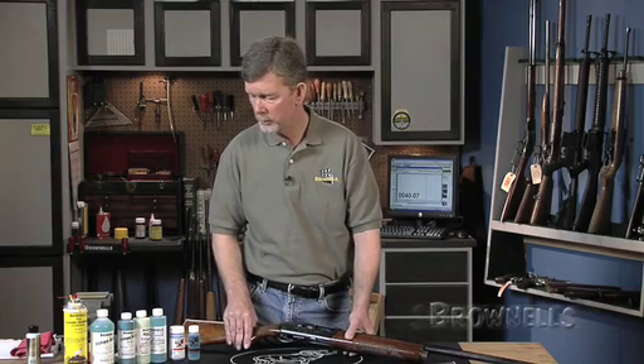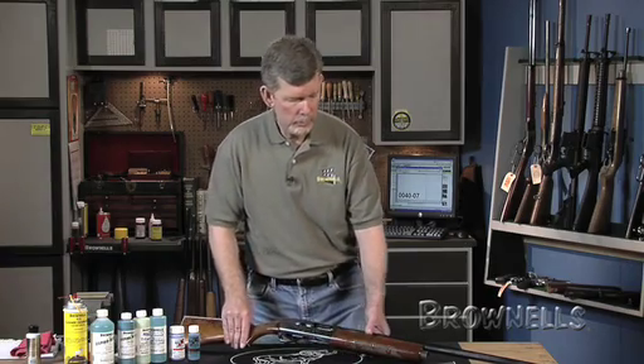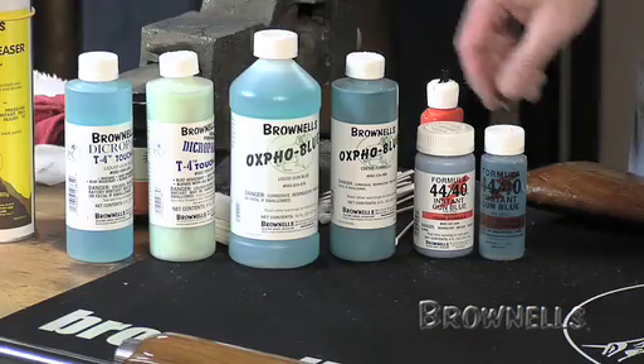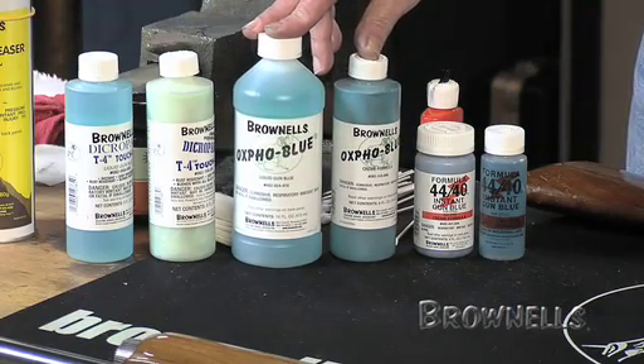Because of the variables in the formulation of the various cold blues and of the metals that make up the guns, it's really impossible to say which cold blue would be the best for your application. That is a question we get very often at Brownells and the answer is always the same: I don't know until I try it. But with enough preparation and a little bit of knowledge, all of our cold blues will give you a good result if you take your time and follow some basic rules.